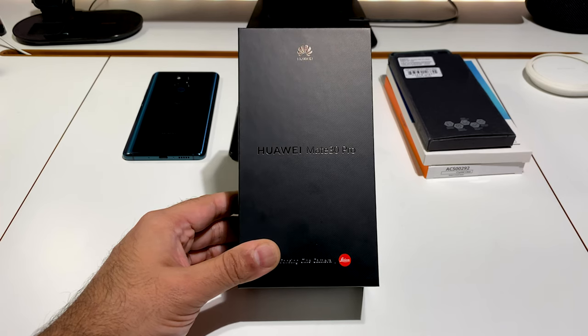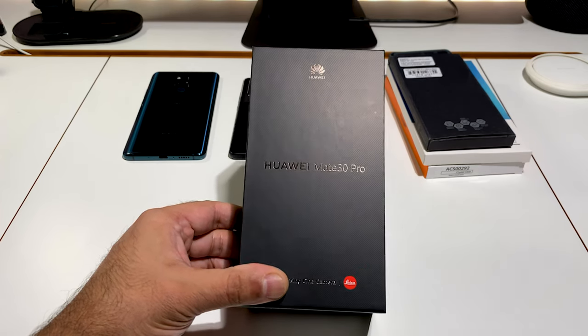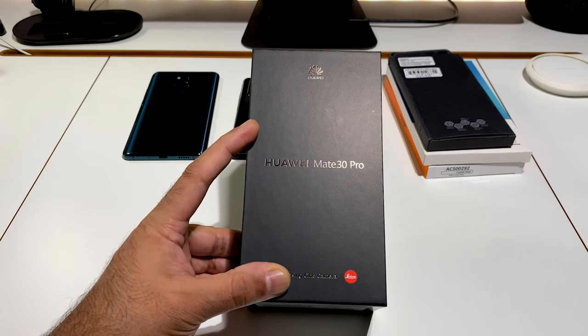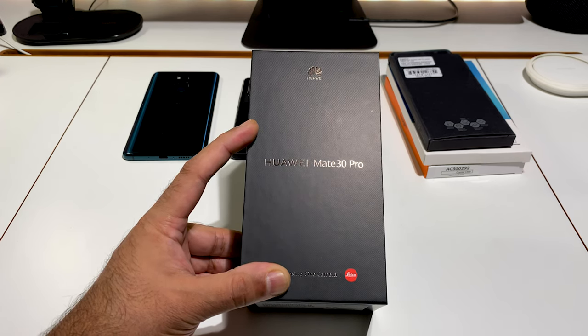Welcome everyone, I'm TechZilla, back with another video. Today I'm going to be unboxing and taking a first look at the Mate 30 Pro. This is the international or global version — I know the Chinese version has been out for some time, but this one is intended for Europe.